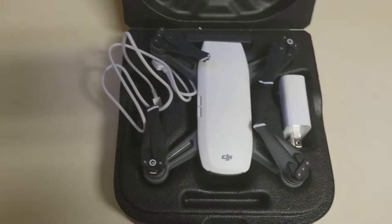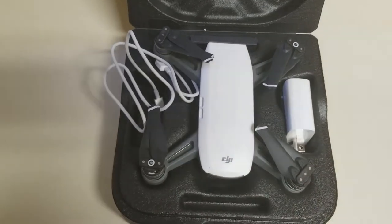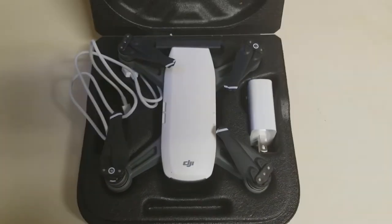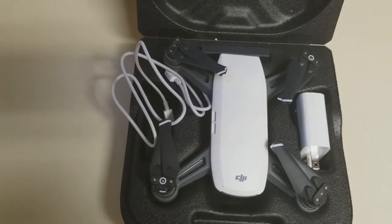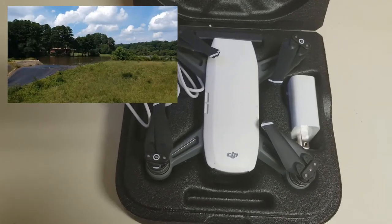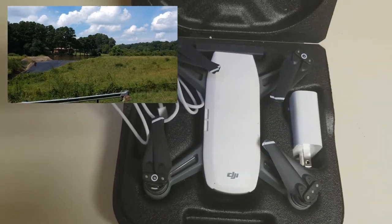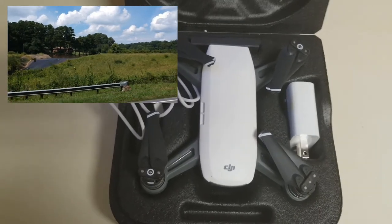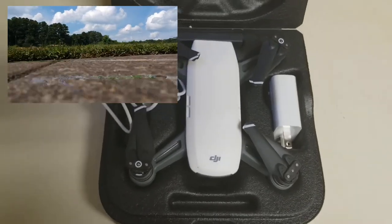One cool thing I just realized: the camera records twice. It records once inside my phone and once inside the memory card that's inside the drone. The footage from the drone's memory card is a lot clearer, a lot better to work with, and a lot easier to edit. That was giving me trouble at first because I thought I had to use the choppy phone footage, but I'm happy I learned that.